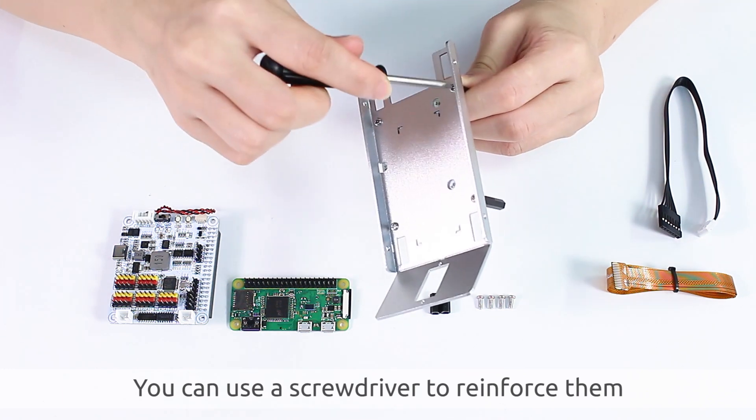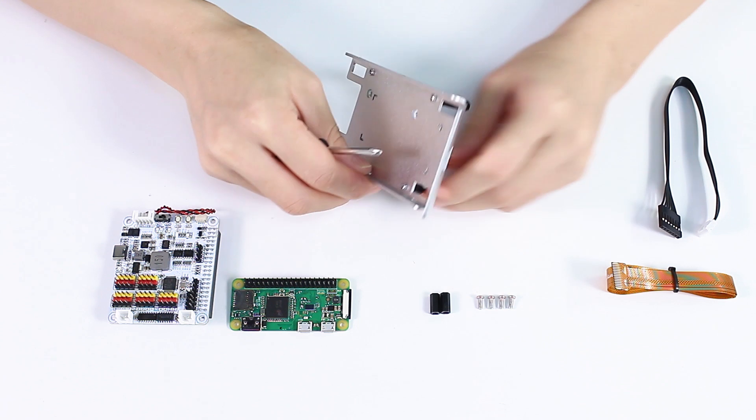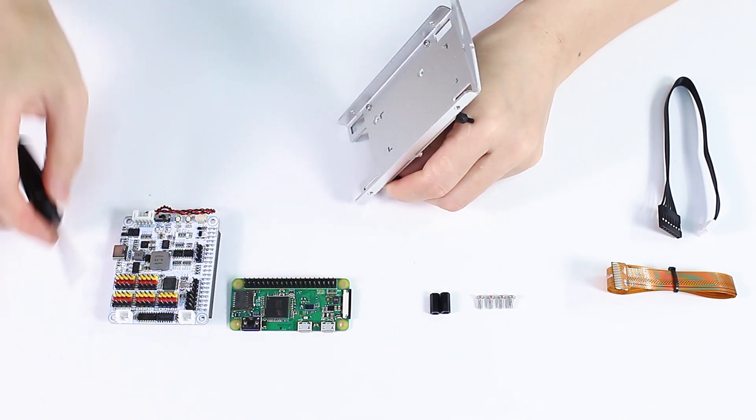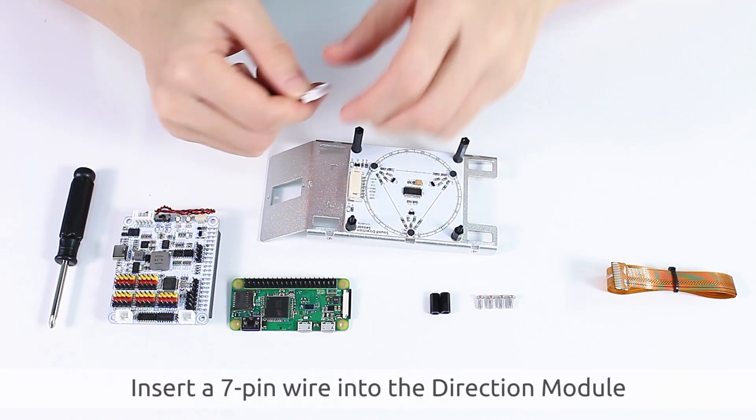You can use a screwdriver to reinforce them. Then insert a 7-pin wire into the direction module.